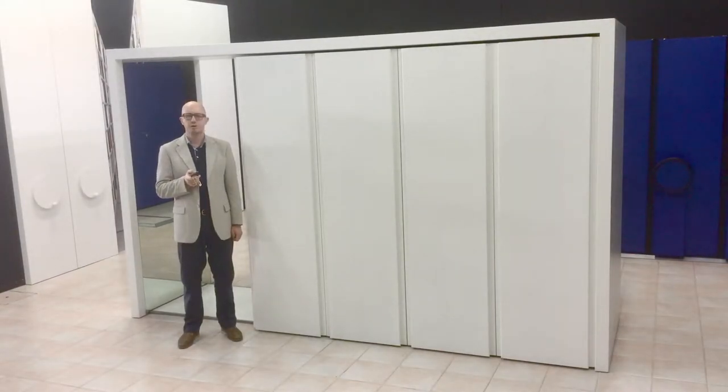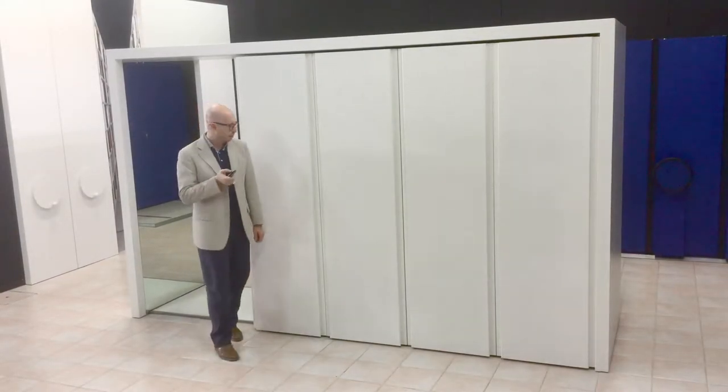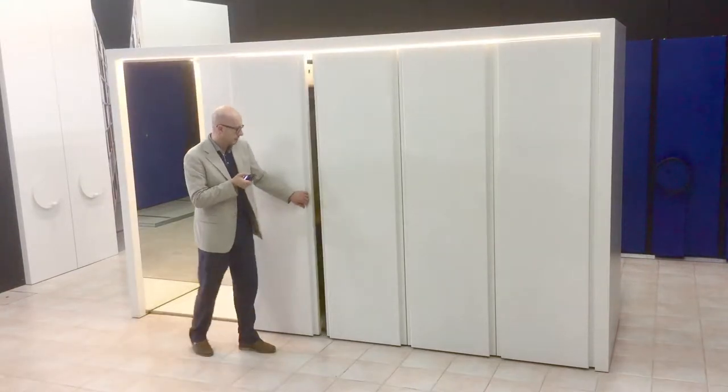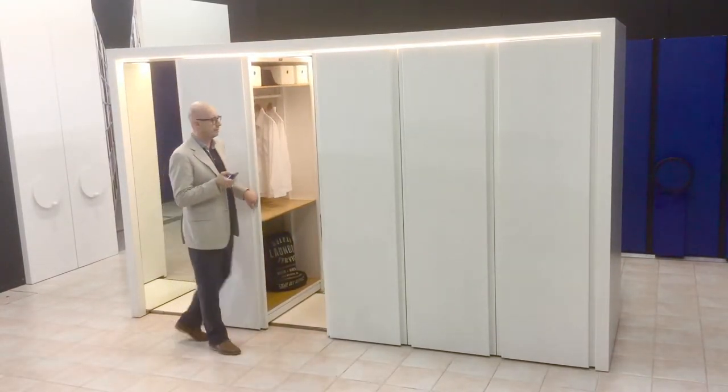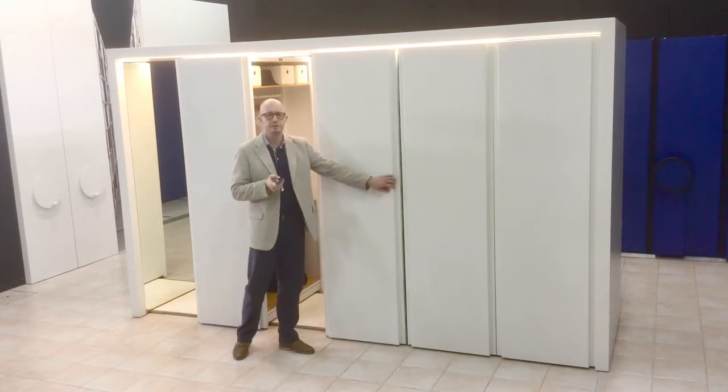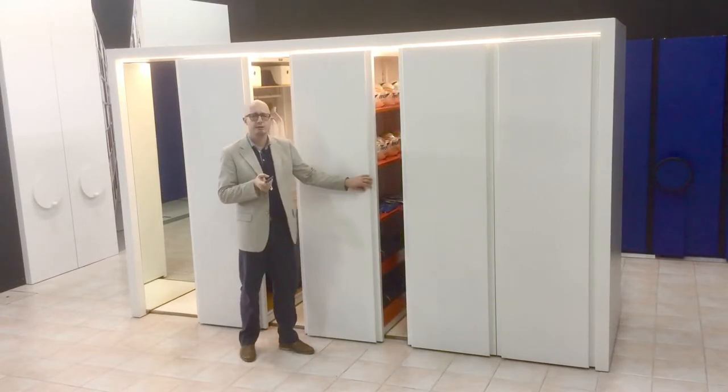As you can see, this wardrobe is made by four mobile modules sliding on a platform. The modules are very easy to move — any person is able to move them without any effort.